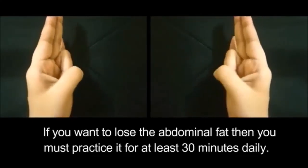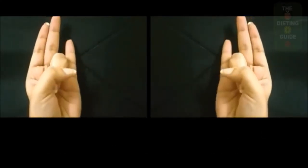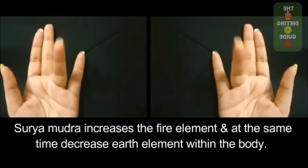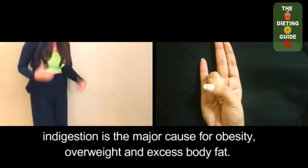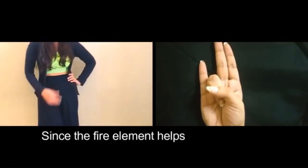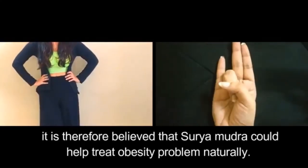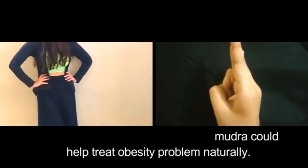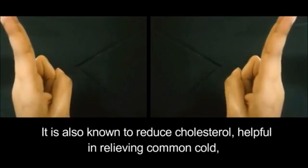If you want to lose abdominal fat, you must practice this for at least 30 minutes daily. Surya Mudra increases the fire element and at the same time decreases the earth element within the body. Indigestion is a major cause of obesity, overweight, and excess body fat. Since the fire element helps improve digestive power, Surya Mudra is believed to help treat obesity naturally. It is also known to reduce cholesterol and is helpful in relieving common cold, shivering, and vision problems.